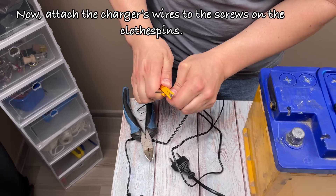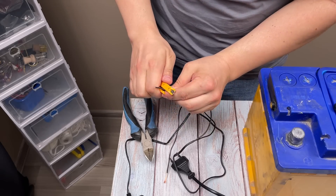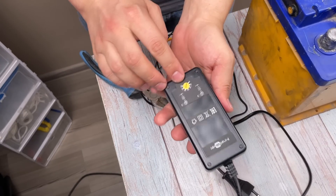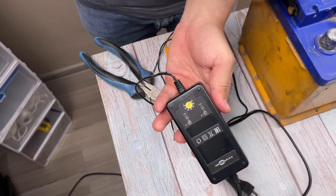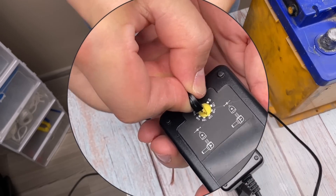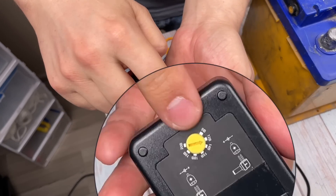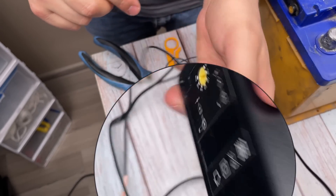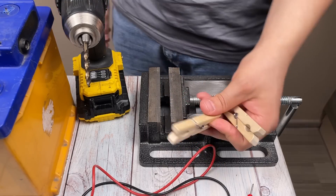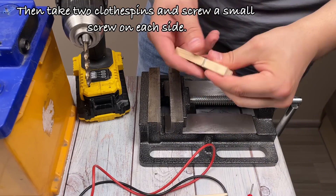Now, attach the charger's wires to the screws on the clothespins. Then, take two clothespins and screw a small screw on each side.